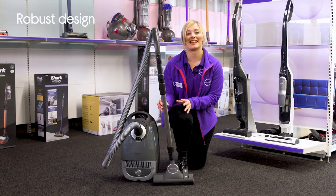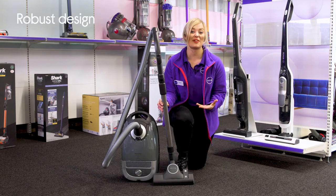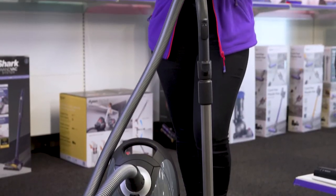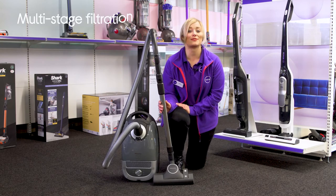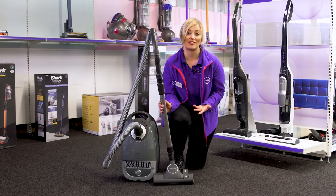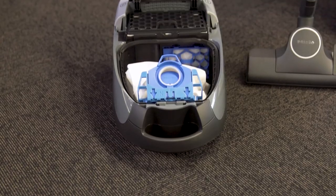With a robust design, it's sure to stand the test of time and deliver incredible performance that you can rely on. It's brilliant for allergy sufferers in your home as the multi-stage filtration system makes sure that allergens, odours and fine dust are filtered and contained within the bag.